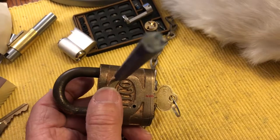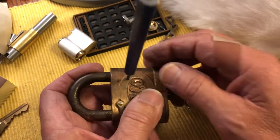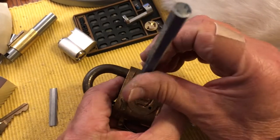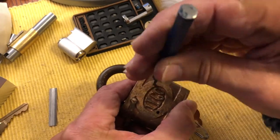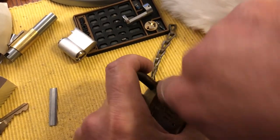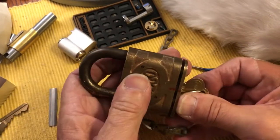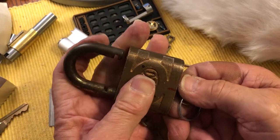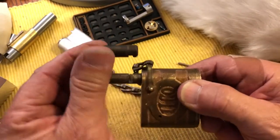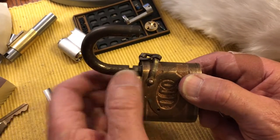Once you knock both of them out, the lock will start coming apart. Trying to remember how this works because you can get stuck. This is acting as the pin, and there's a lot of spring pressure on here, as you can see. First you want to unlock the lock. I think we do it this way, because there is a retainer — a spring retainer cam — that holds this in.